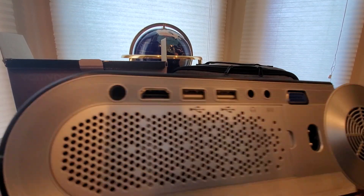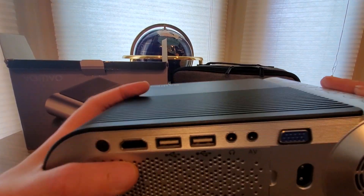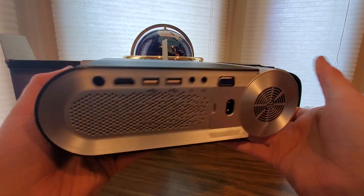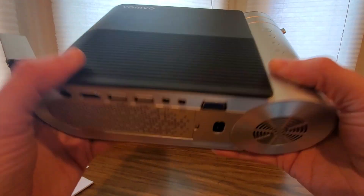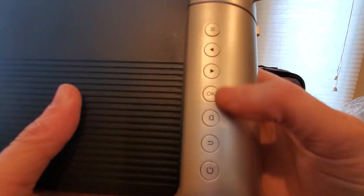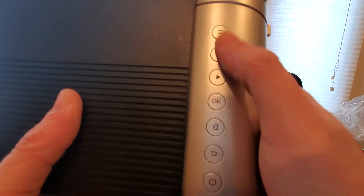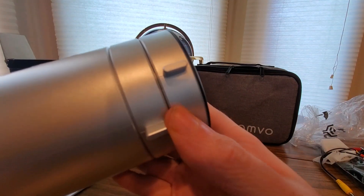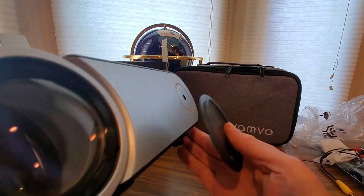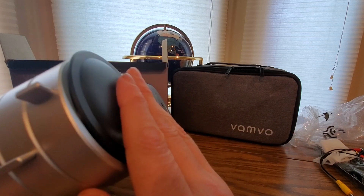You could get one of those four-way HDMI splitters and hook it up to that. It's really light. Here are the controls on the side in case you lose the remote: power, the back button or U-turn, and the menu — this is where you adjust settings.